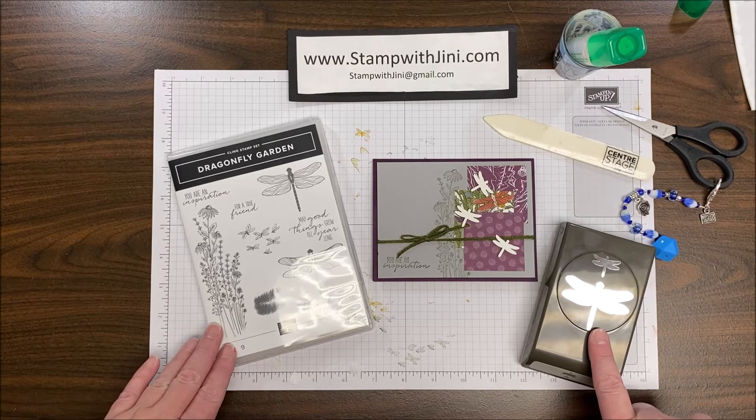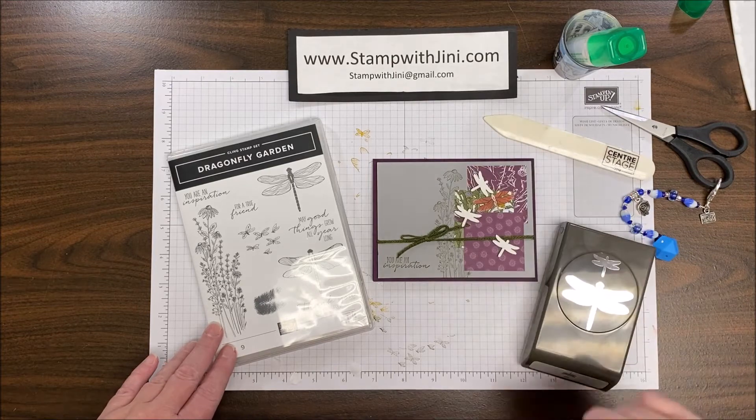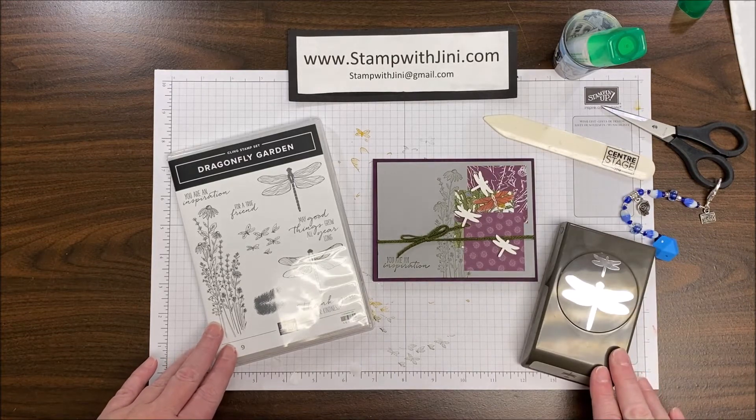If you don't have a catalog and would like one, you can always email me your name, address, and phone number, and I'll be happy to send you one. So let me set these aside and we'll get started.